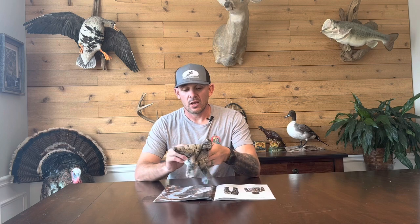Coming in at number five for my five pieces of Sitka gear from the Whitetail line that you must have is going to be the Fanatic gloves. Love the Fanatic gloves. Not too bulky, not too thin, provides great warmth, very easy to get on, very easy to get off.